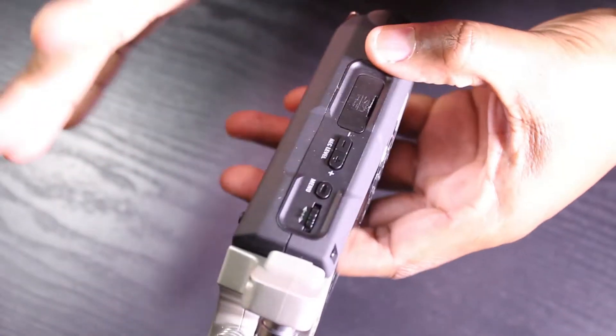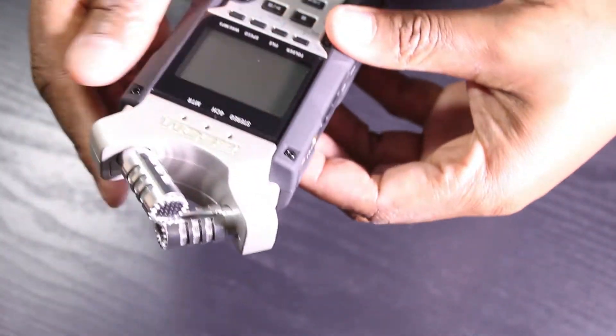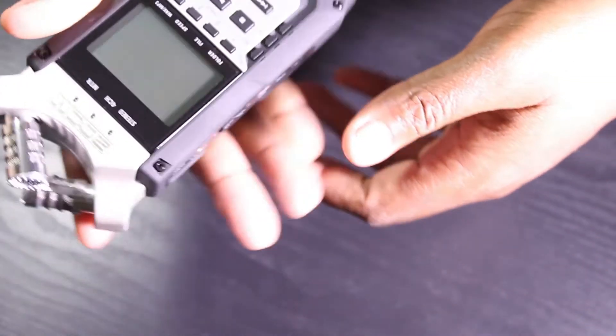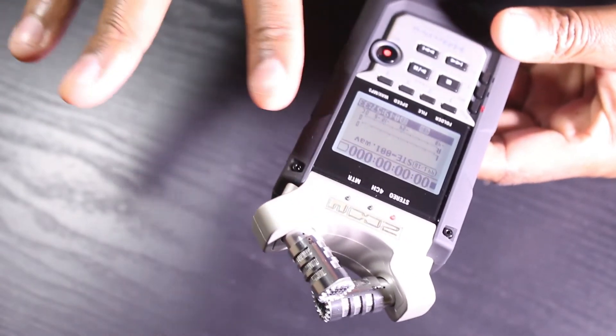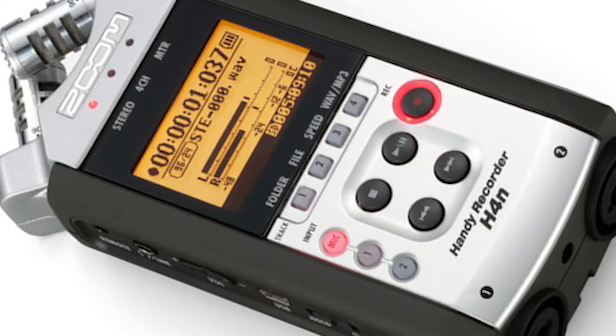The Zoom H4n Pro has a nice rubber grip that makes it feel pretty good in the hand. That is one difference between the Zoom H4n Pro and the Zoom H4n. Also, the light on the Zoom H4n Pro is blue, and on the H4n the light is orange.